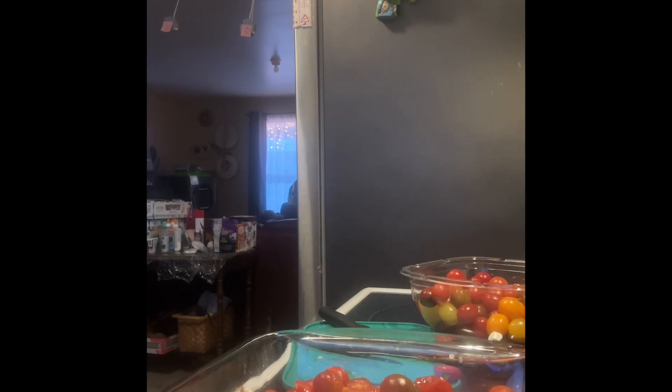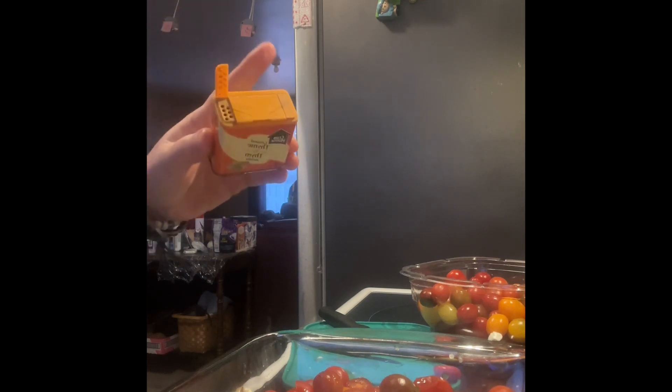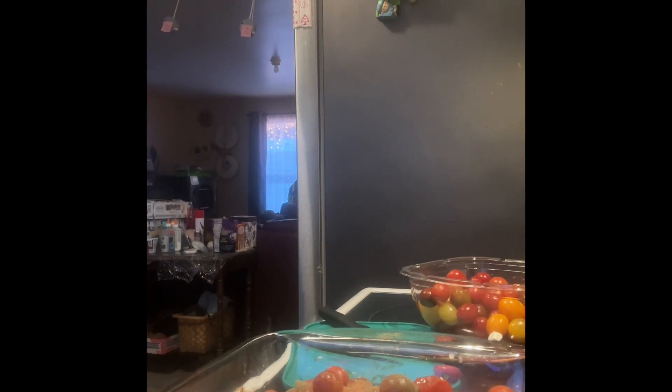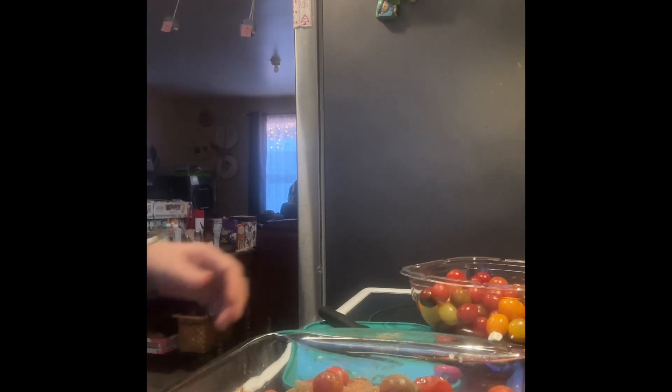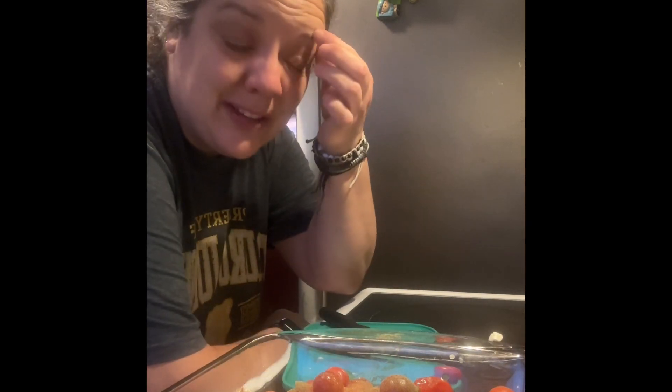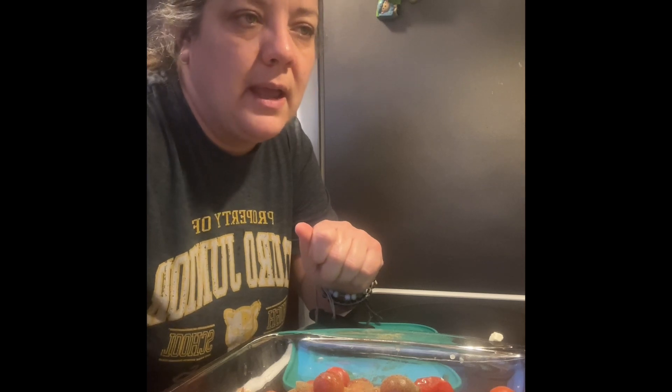The recipe calls for thyme — I don't have fresh thyme but I have some ground thyme I've been wanting to use up, so I'll sprinkle a little on. I'm also not putting salt because feta is already very salty — I can taste it afterwards and add if needed. We're going to have tortellini with it because my youngest son JT doesn't like this kind of sauce. He just likes what he calls 'stinky cheese' pasta — tortellini with cheese stuffed in it. Into the oven it goes at 400°F.